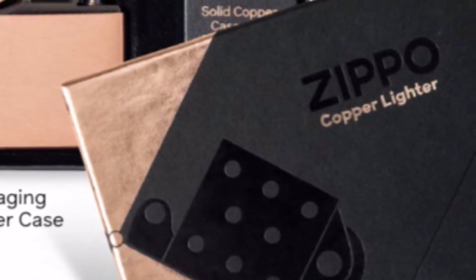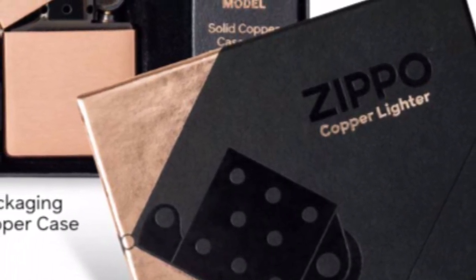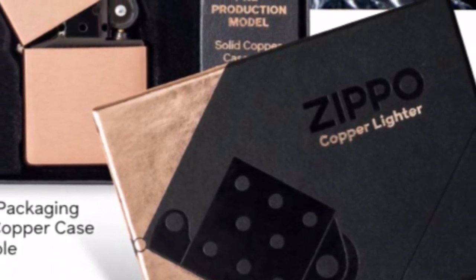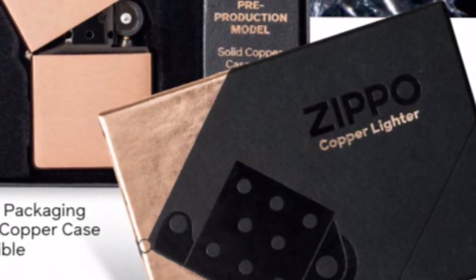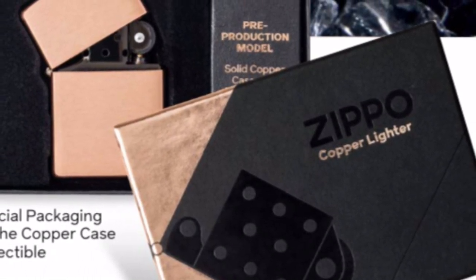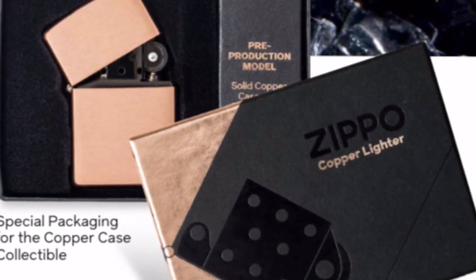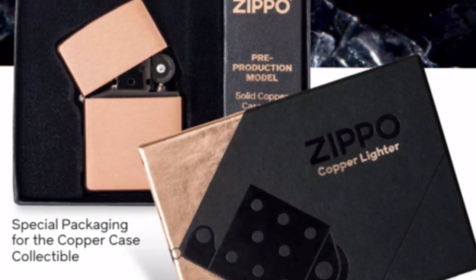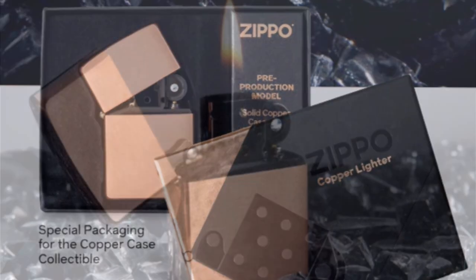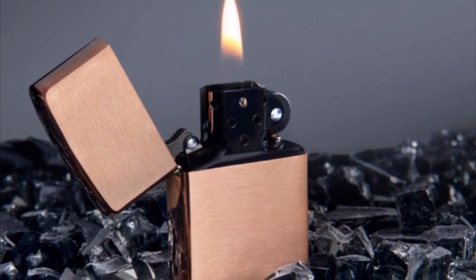I hope this opens up other colors. This is reminiscent of what they did with black matte in 1984 — first they introduced black matte, then after that they started introducing colors and designs because of how popular it was. I think this is the same thing. Zippo doesn't say 'trial basis' very often — if they say that, it means if this sells well, they're going to be selling these a lot, not just the copper but the black insert too. They're waiting for our feedback, so any feedback really helps them. I think this Zippo is a hit.